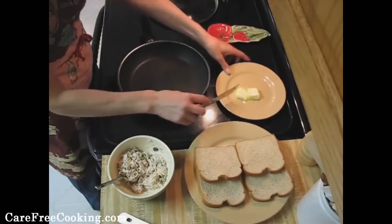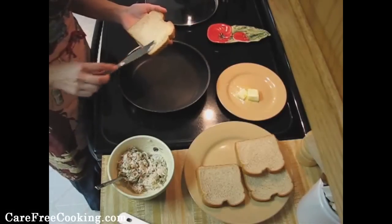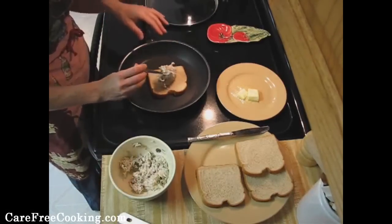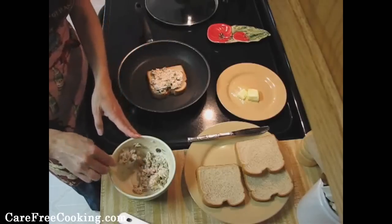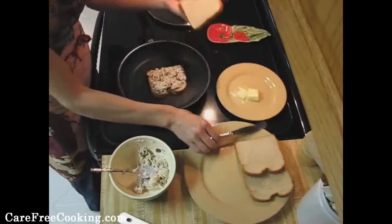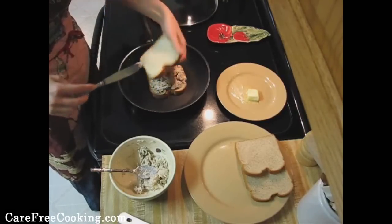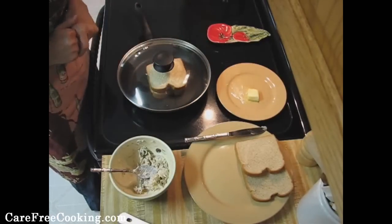Now that everything's prepped, I've softened my butter and I've got my pan on just below medium. You're going to want to butter one side of your bread, and then the side that's buttered is going to go down. Then take about half of your mixture, spread it out, take your second piece of bread with the butter on top facing up, cover it, and let it get to a golden brown — cook it like a grilled cheese.